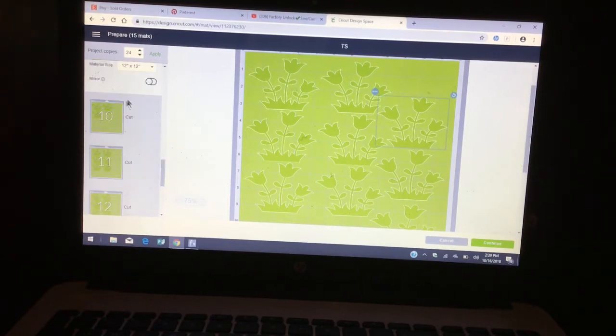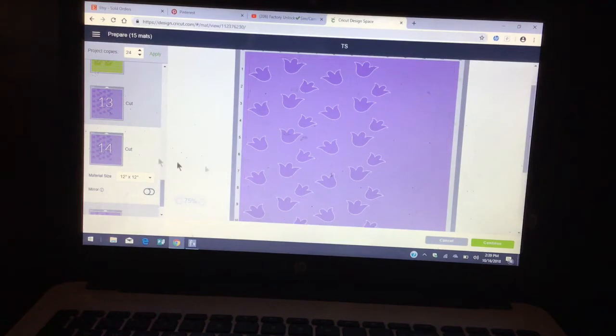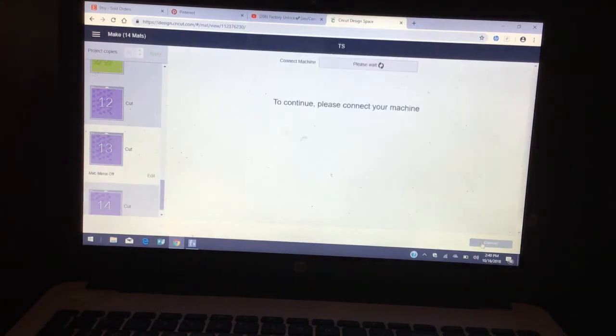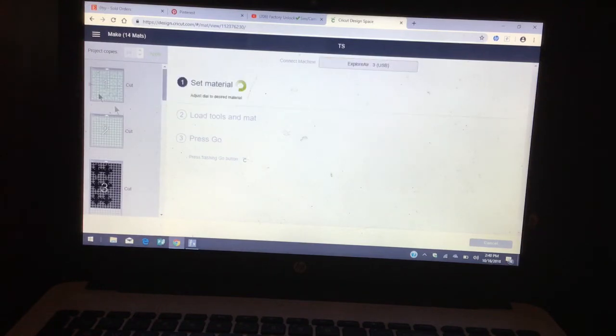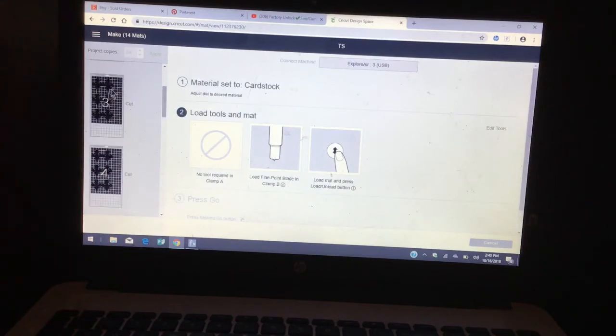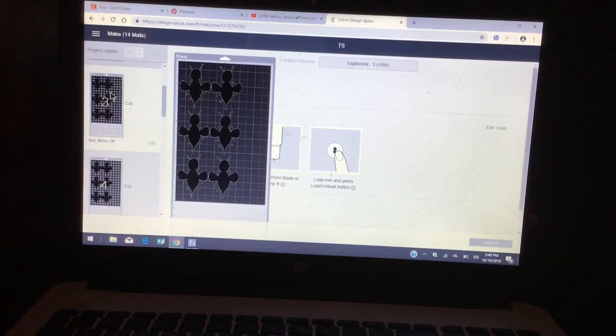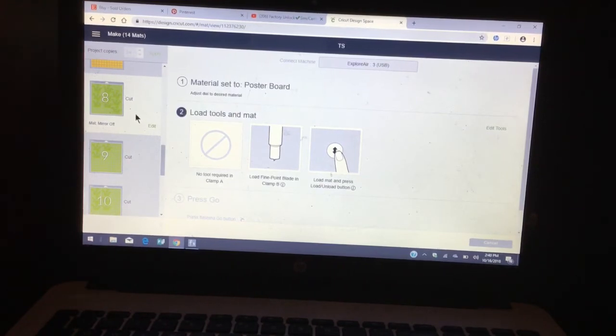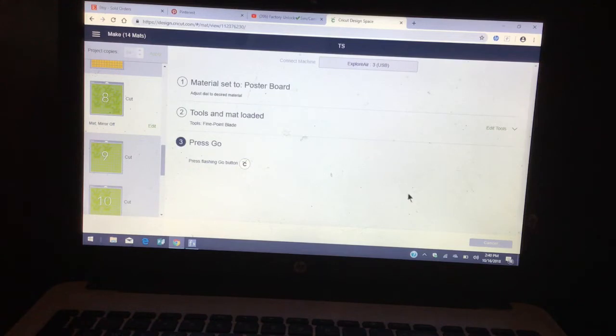Once we're done, you don't have to cut all of these — just go ahead and cut this one maybe twice. For the flowers I'll leave it the way it is; it's too much to keep moving things around. Click Continue. For the actual wing part, it's cardstock — adjust your dial to Poster Board and adjust as you go. For my flowers I'll change it to Poster Board because I'll be using glittered poster board. Load your mat, then click the flashing gold button in the middle and go ahead and cut.